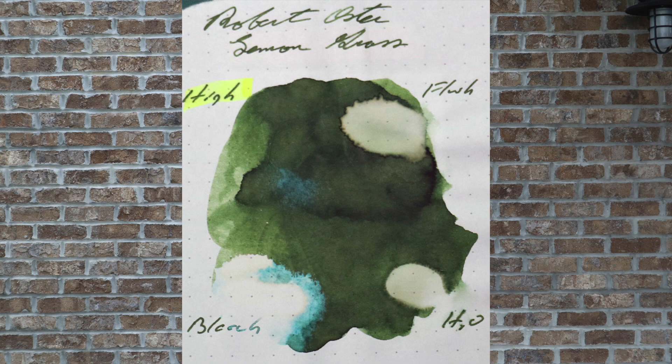Water reactivates and lifts most of the ink. We see the dots of the Rhodia paper coming through, but we have very light green still left behind. Pen flush did everything water did and a little bit more — we start to see some of the white of the paper coming through, which makes me say pen flush is all that you should need to get this out of your pen. Bleach, as would be expected, completely lifts it off the paper. Please don't use a bleach solution to get this out of your pen.